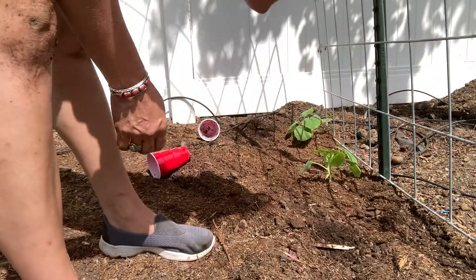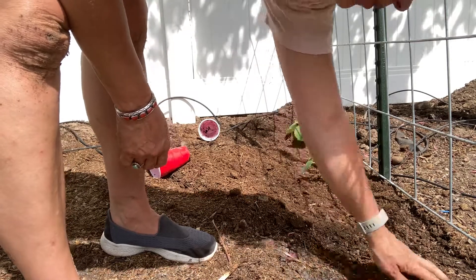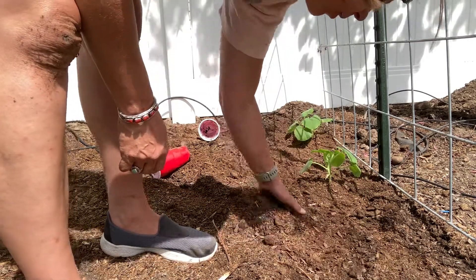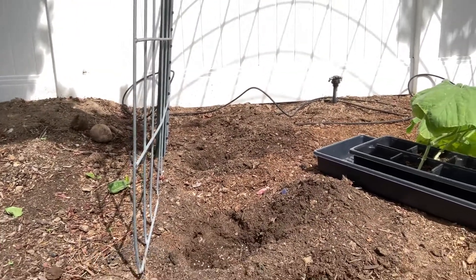In the front here, I planted some kind of noodle bean or something right here, so we'll see when it pops up. The last three holes we will be planting with more butternut squash.